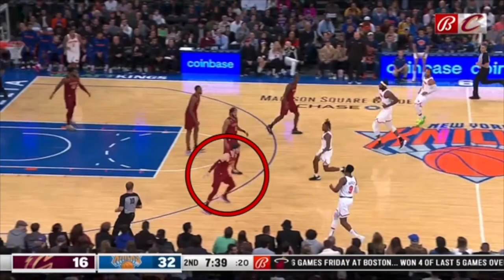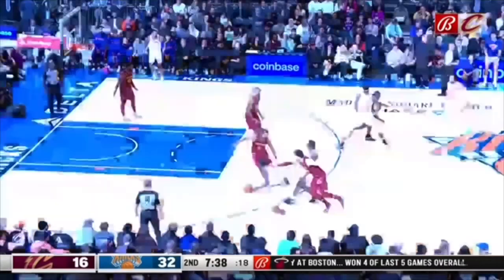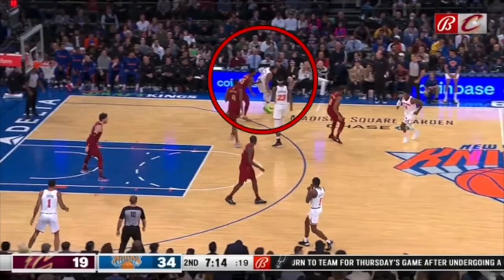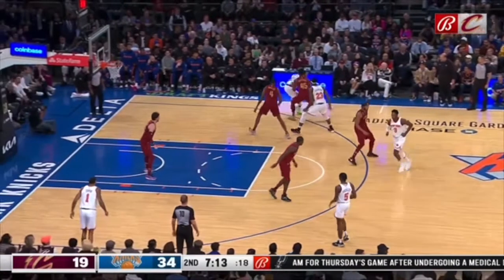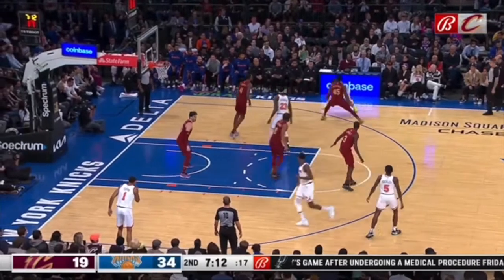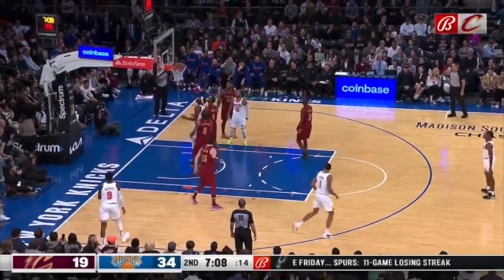Can't lean towards the screen. Watch this Cavs player — look at him leaning towards the screen. So now RJ Barrett's going to blow by him the other way. And look at Donovan Mitchell here — look at him lean towards a screen that never gets set. Now you're stuck out of position with your feet moving all over the place, so Jalen Brunson blows by you for an and-one.